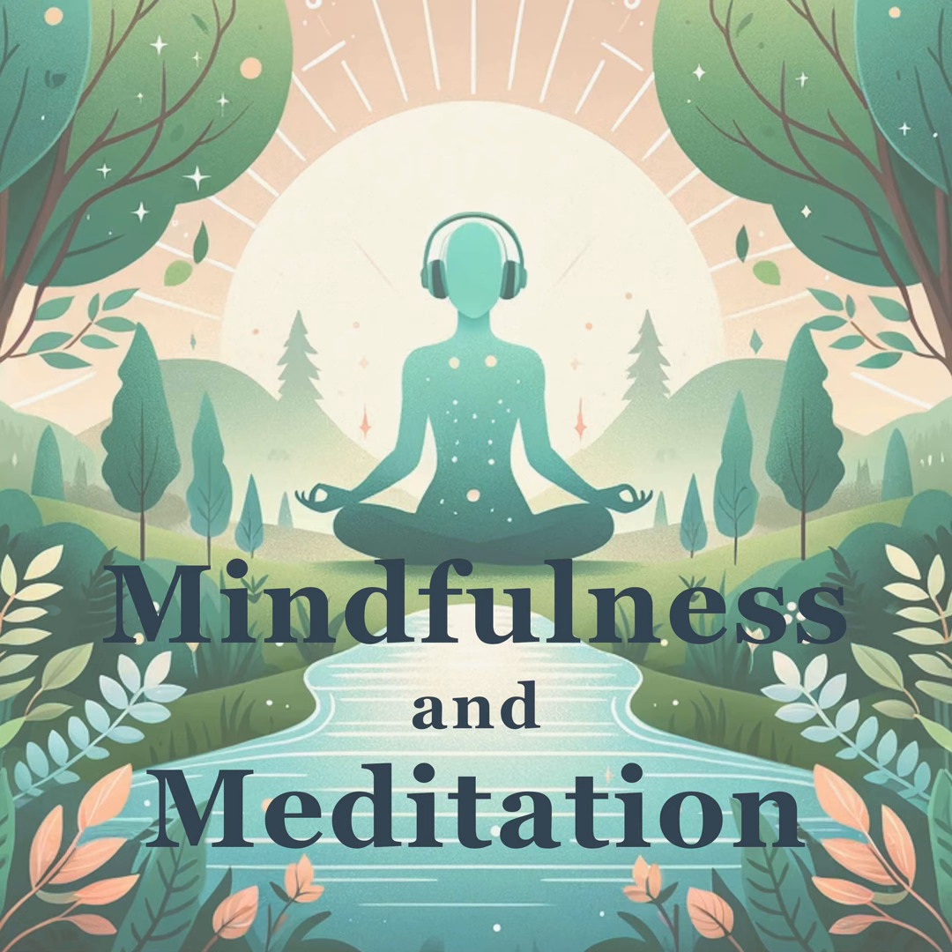With the next few breaths, envelop your entire body with a sense of warmth and relaxation, feeling a deep connection to yourself.